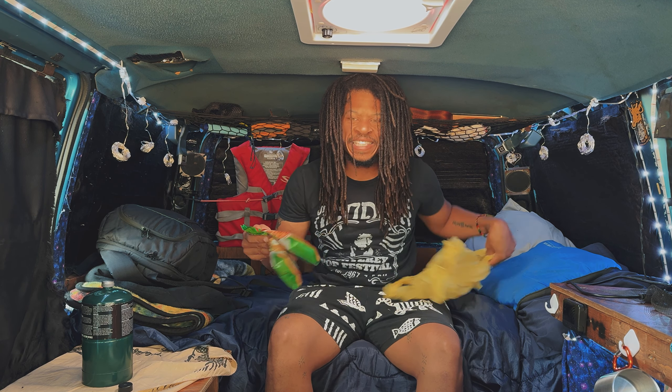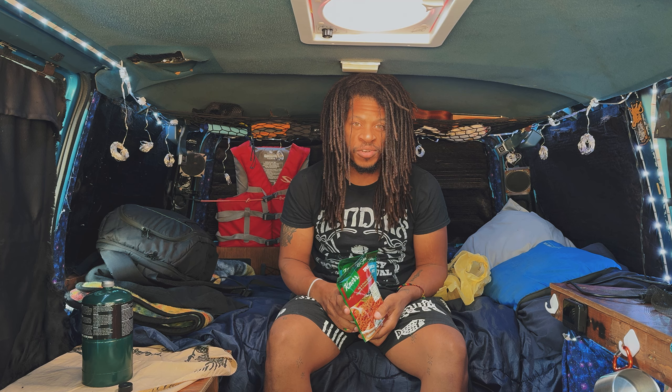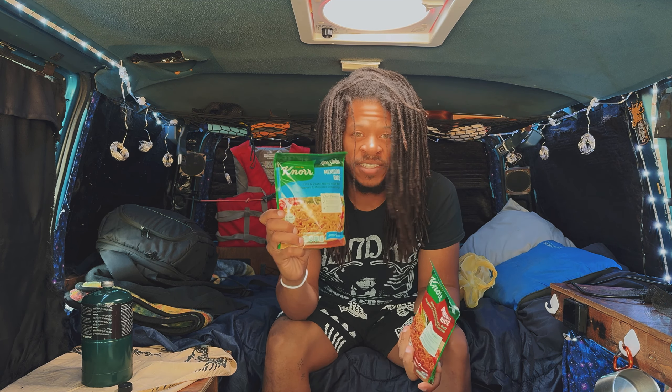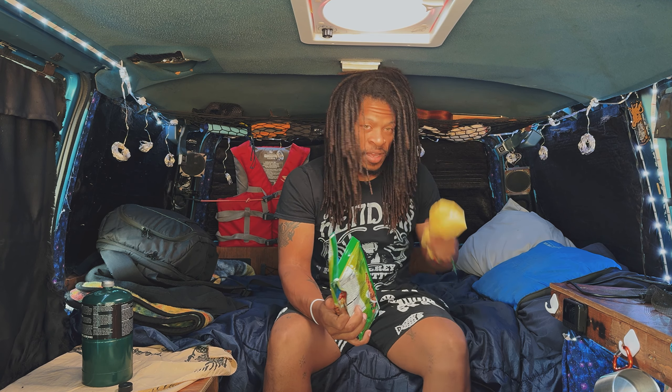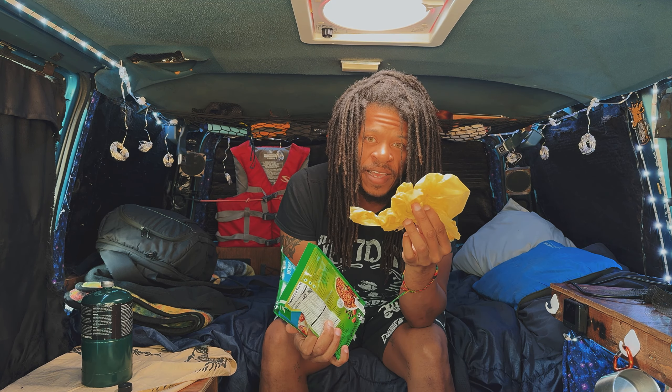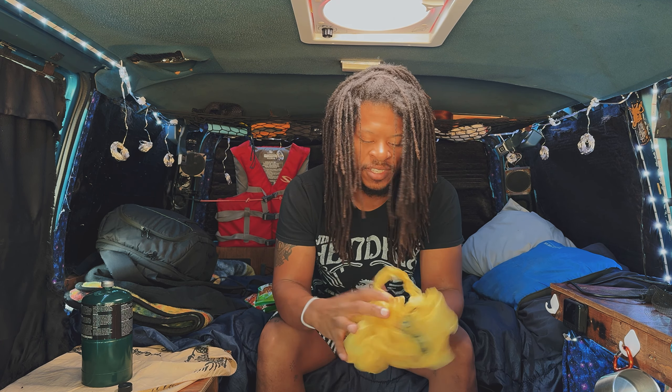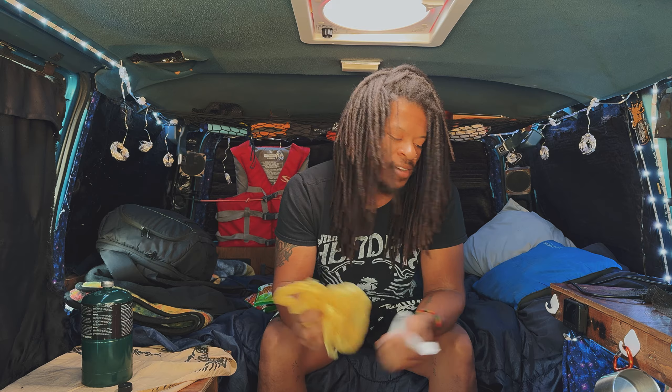We're gonna do a quick and easy meal — not much to it, not much cooking. I love these meals. Mexican rice is one of my favorites and you can get them at Dollar General. They're super quick, super easy, and super good. I do save these bags and use them as trash bags — I try to get as much use out of them as I can.